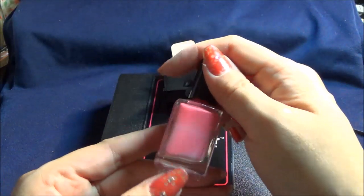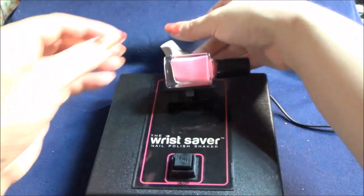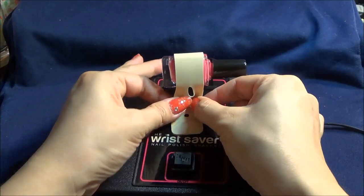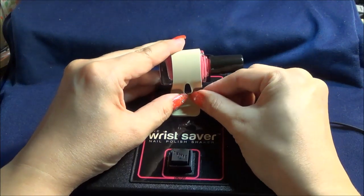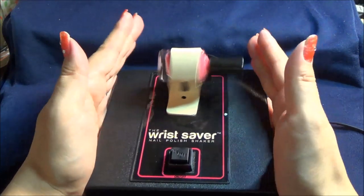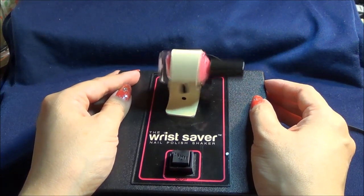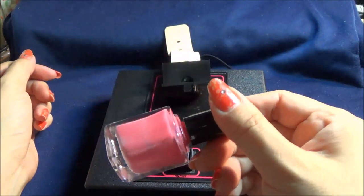I can see improvements — small improvements after each time — but maybe not as much as I would like. Maybe it's because I need to order some mixing balls and add them to these, which I know will help. But it does save me the energy to shake up these bottles myself, and even though I have to do this quite a few times, I think it's okay for what it is.